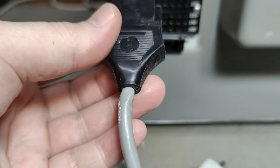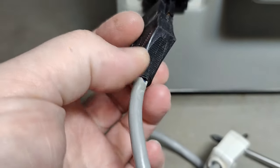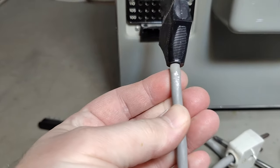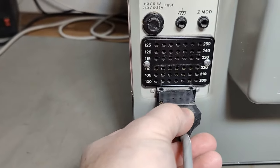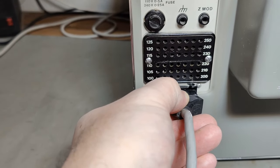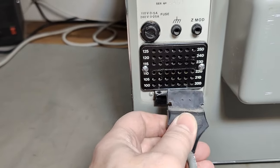That worries me a little bit because if I try and pull this, I do see some problems. I always like to put in a new cable and stuff like that. Not the most easy connector to plug in — and there's a little crack here.